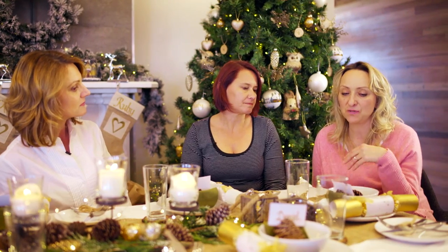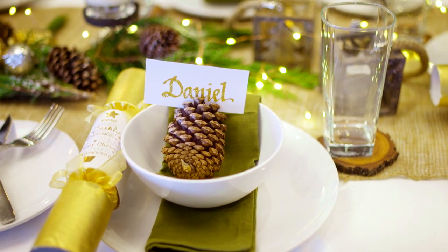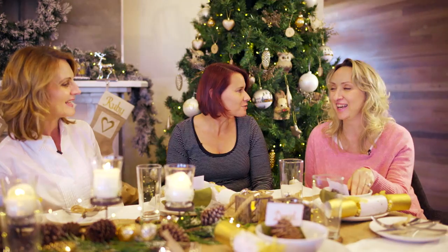I love the touch of personalisation. It's so simple — the pine cone with our glitter calligraphy gift tag on it. I love that everybody has their own place setting and it's in glitter. It makes them feel special.